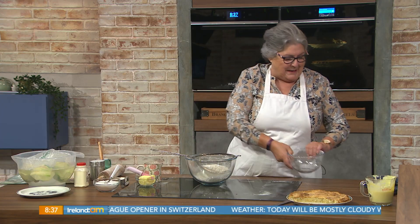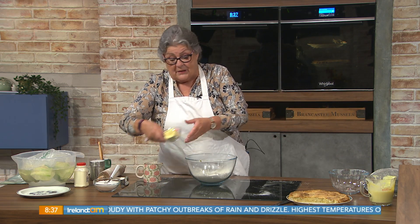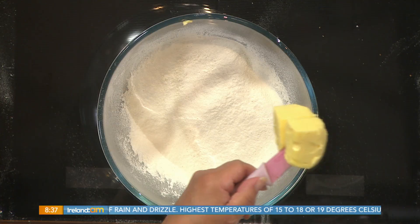Here we are — a simple shortcrust pastry. 225 grams, that's eight ounces of cream plain flour. And to that I'm going to add 125 grams, that's four ounces of butter or margarine. Now, ideally, this should be as cold as possible.